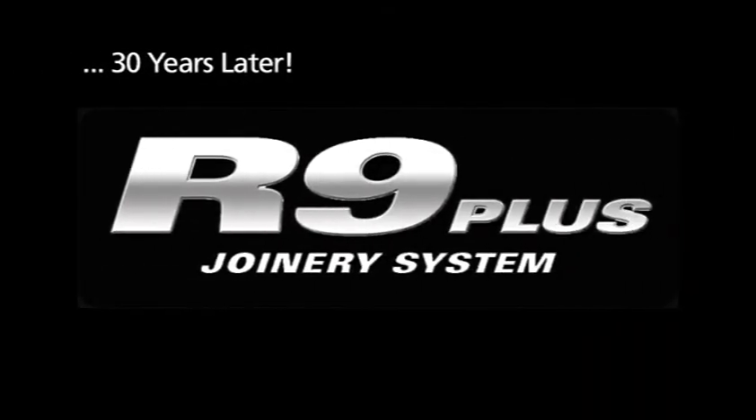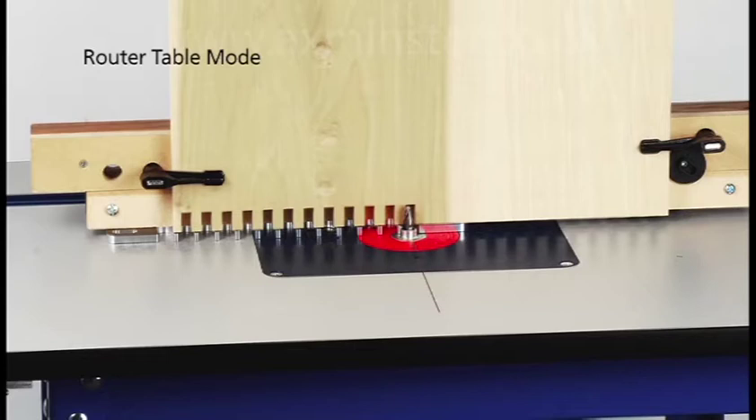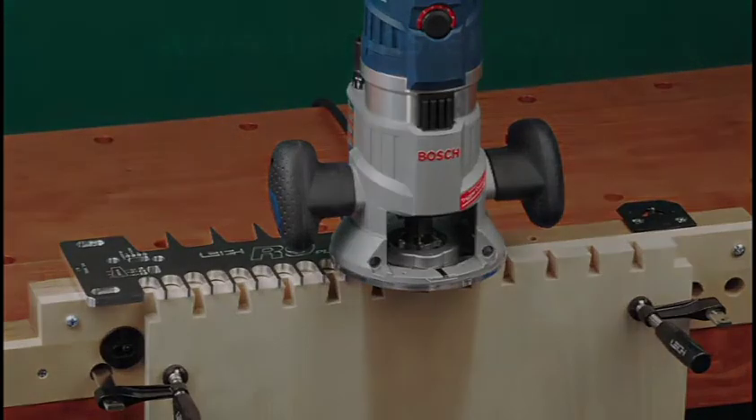This year, we're very excited to introduce the R9 Plus joinery system. In the next few minutes, you'll see how amazing the R9 is. You'll see the R9 on a workbench and on a router table. You'll see dovetails and box joints. And you'll see how easy it is to work with wide boards.